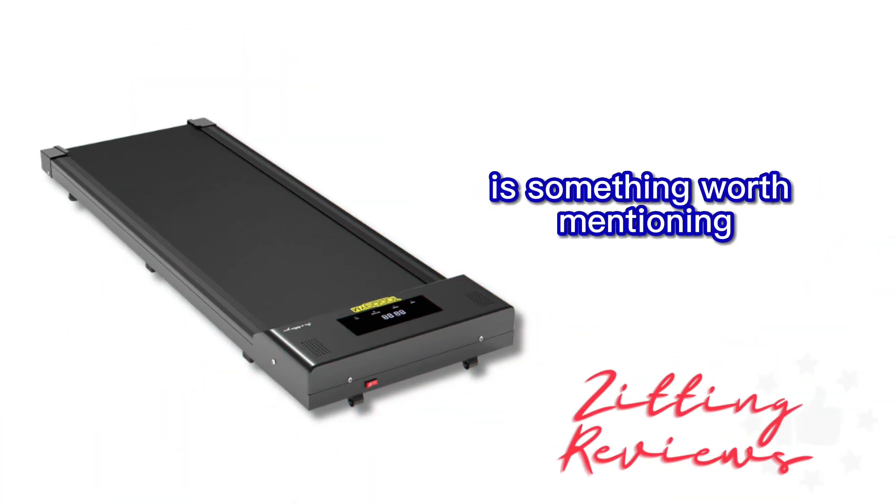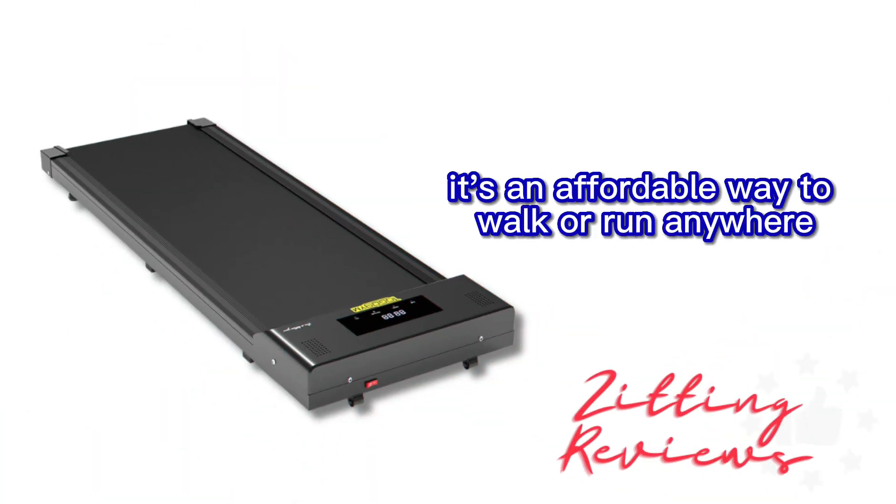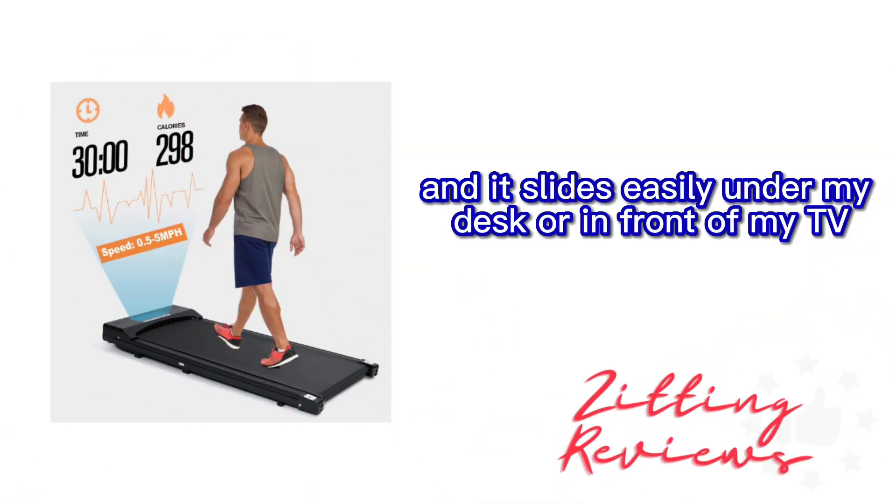The cost-effectiveness of this treadmill is something worth mentioning. It's an affordable way to walk or run anywhere, and it slides easily under my desk or in front of my TV.